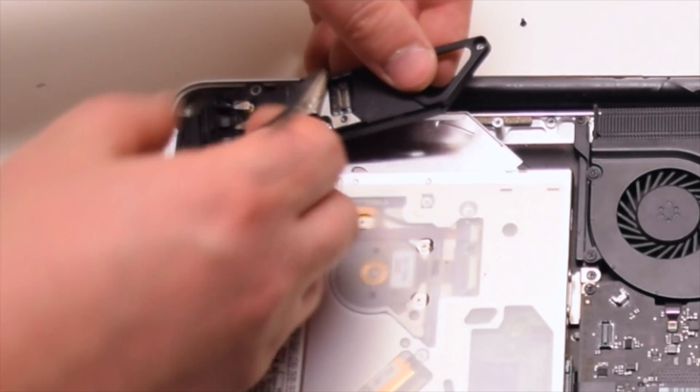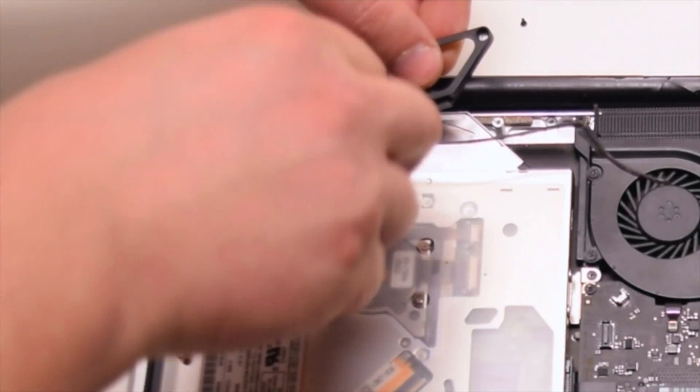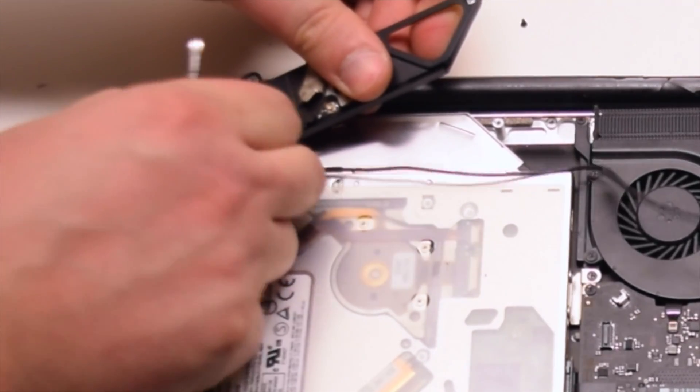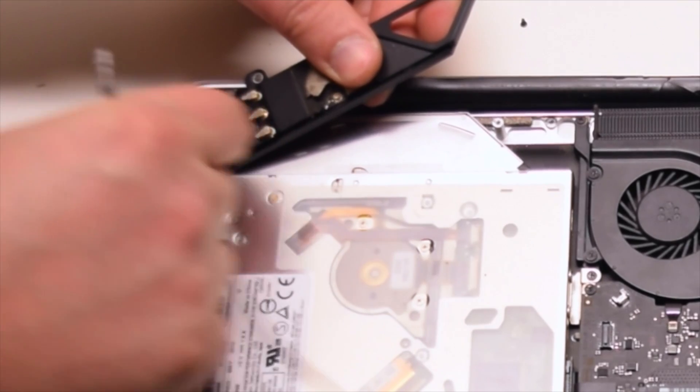Trace out the iSight cable and disconnect the four Wi-Fi antennas. You can pry a screwdriver underneath and they should pop right out. Be gentle with these connections.